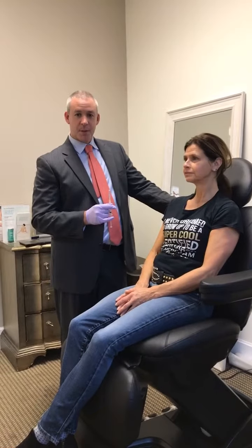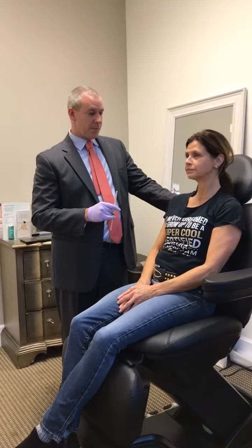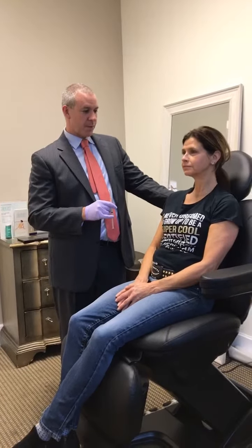All right, so we're here with our patient again. She had Sculptra about a month ago. We actually posted a live video about a month ago on how we inject Sculptra in the office. So how do you think Sculptra worked for you?